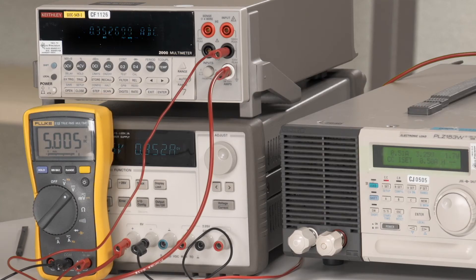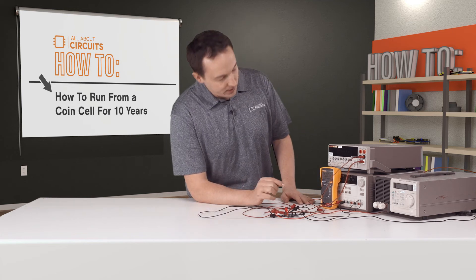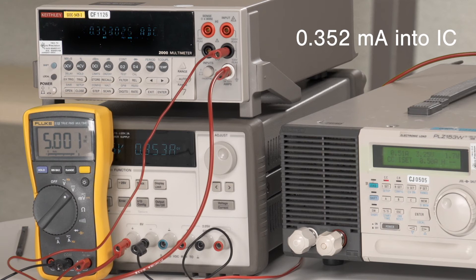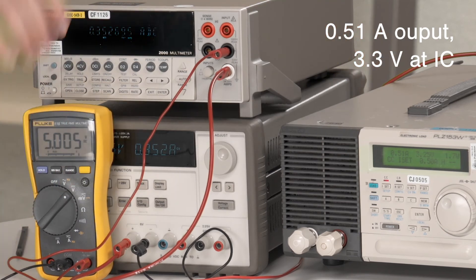Now we've set up to measure efficiency with a load. I've got a voltmeter here to ensure that we have 5 volts at the actual input to the IC. With a 5 volt input we have about 0.352 milliamps going into the IC, and on the output we have about 0.51 amps. Measuring at the output of the IC we actually have 3.3 volts, which puts us right around 95 to 96 percent efficiency.